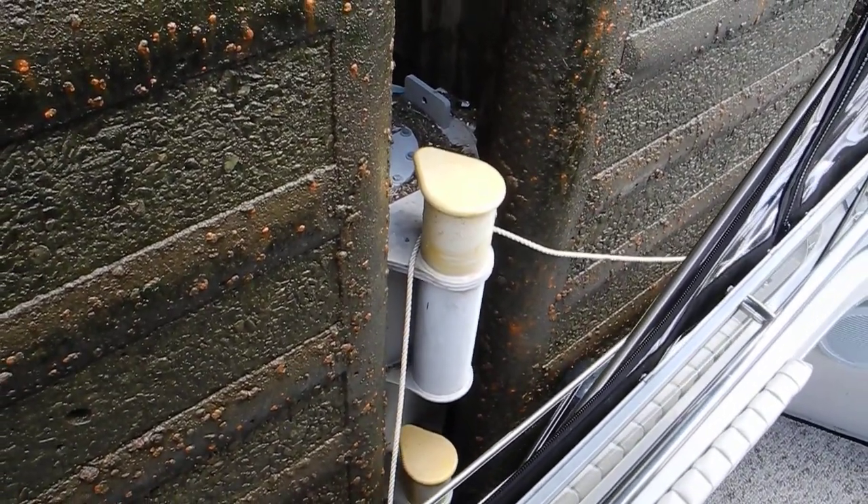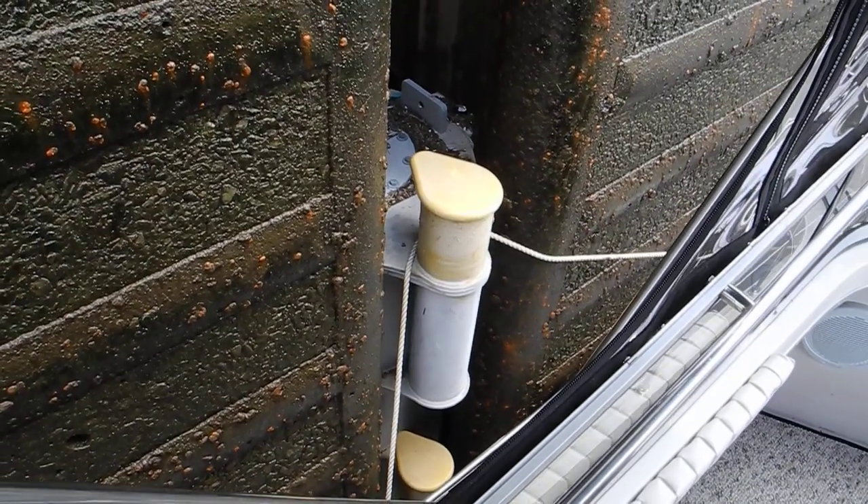Nickajack Lock. You can see the floating bollard is rising up as the water rises.